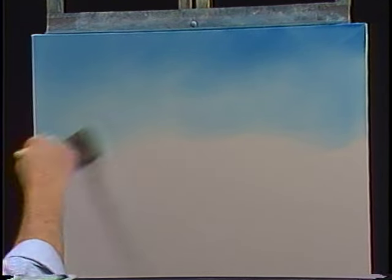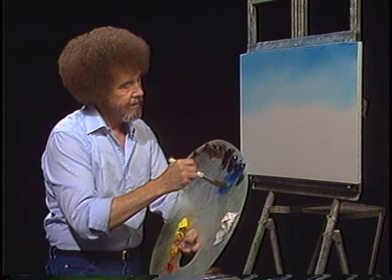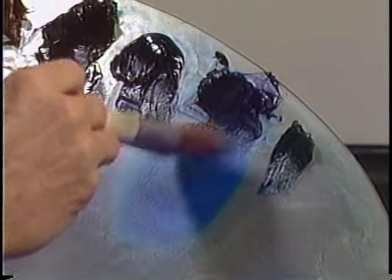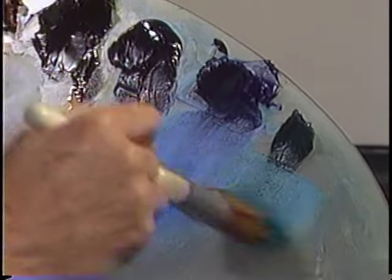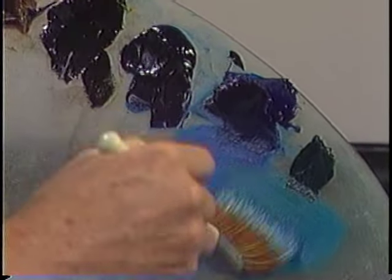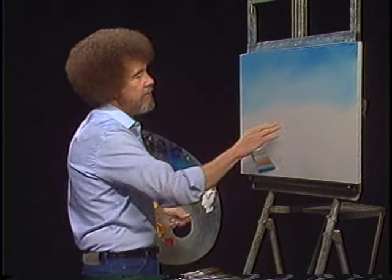Maybe we'll have a little water underneath our mountains. I love water — I think it's so pretty, and in this technique it's one of the nicest things to paint. So without cleaning the brush, we'll go right into the phthalo blue, and I'll reach over here and get a small amount of the phthalo green. The phthalo green is very strong — be careful with it. It can eat up your whole world in just a heartbeat. Now let's have a little water here.